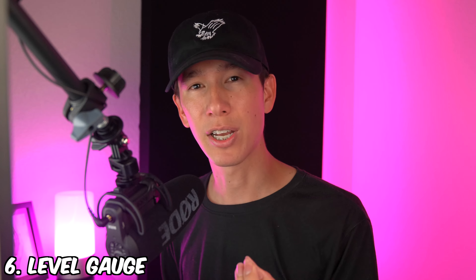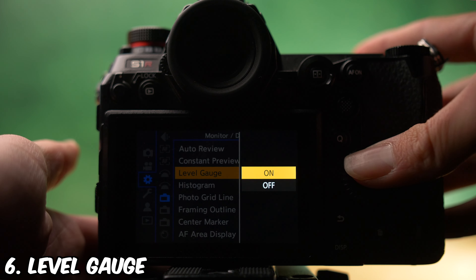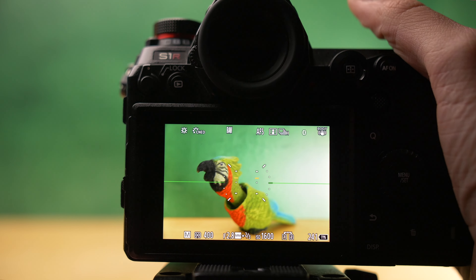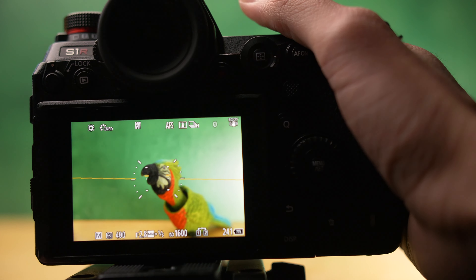And lastly, turning on your level gauge saves you so much time in post-processing. What a level gauge does on your camera is essentially tell you when your camera is leveled with the horizon line. It's easy in these fast-paced moments in wildlife photography to accidentally shoot your camera tilted, which can lead to subconsciously weird appearances in images if you don't correct it in editing. It's better to get this correct while shooting the actual image.